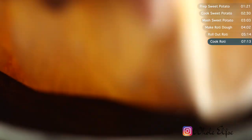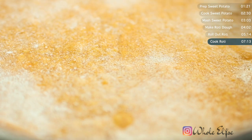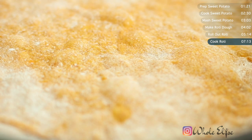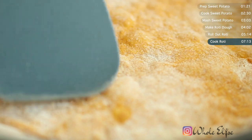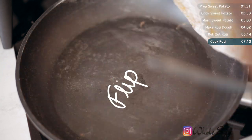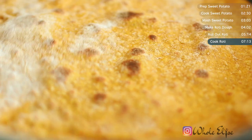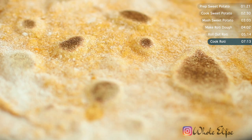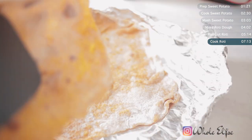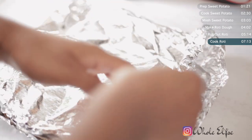Over a medium heat, place your rotis into the biggest frying pan that you have. Leave it to cook on the first side until you start to see little air pockets forming — about one minute. Flip and then cook for about 30 seconds; the roti will begin to puff up. Continue to cook and flip for around one and a half minutes until the roti has a little colour. The secret to a soft, light flatbread is the next step: place your cooked roti on foil and add a damp piece of kitchen roll on top, then seal. This will cause your roti to steam and become soft and flexible.